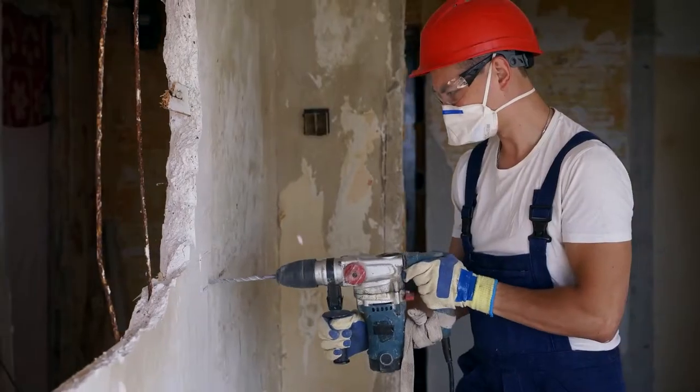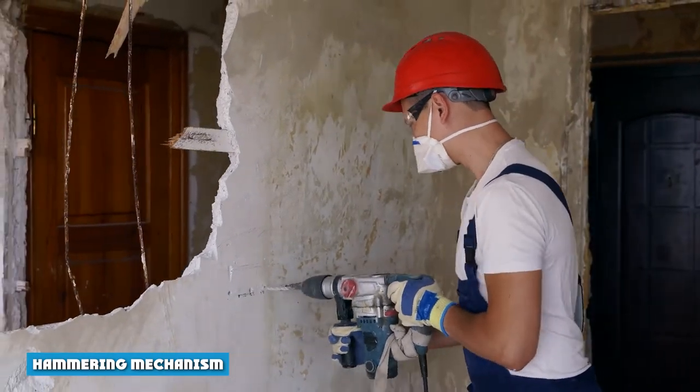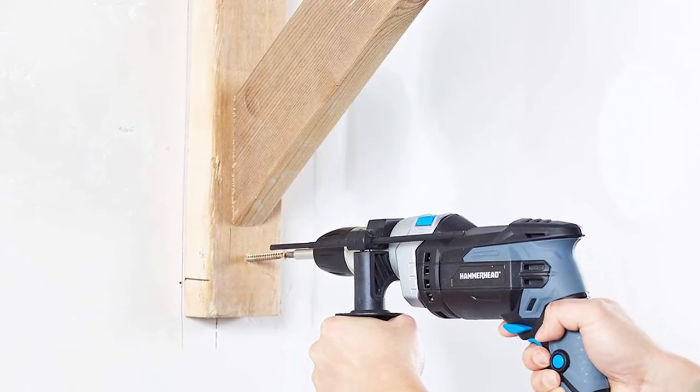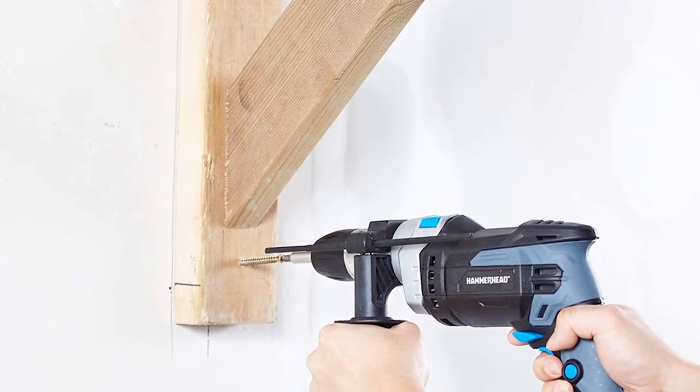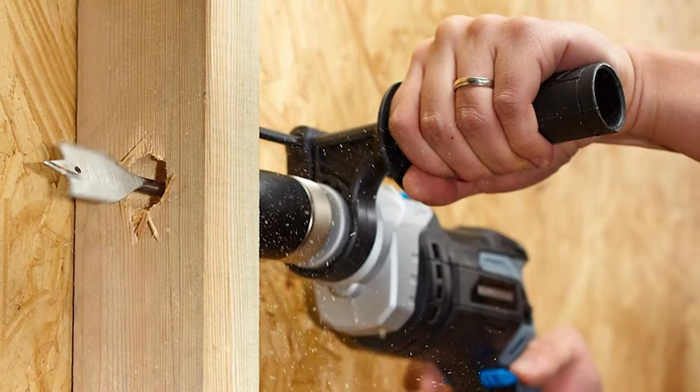Hammer drills are often viewed as a less powerful but more affordable and portable option. With a smaller striking mechanism, hammer drills are the best option for people who need the tool for personal or occasional use. The impact is caused whenever two ribbed metal discs go in and out of one another. This hammering mechanism is great for small to medium sized jobs, but it isn't as powerful as the mechanism inside the rotary hammer.